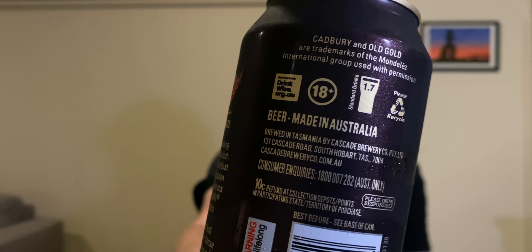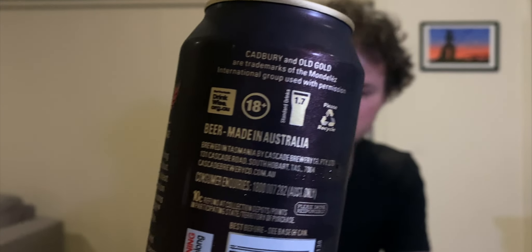Beer made in Australia — always good to see that. I've got my twisty beer glass. I'll crack this open and give it a sniff out of the can. The initial sniff was just a strong beer smell, but then it has got a bit of a chocolatey after smell as well.